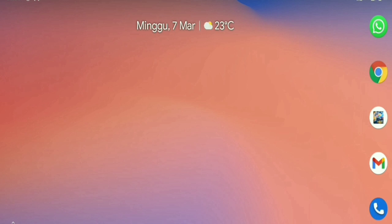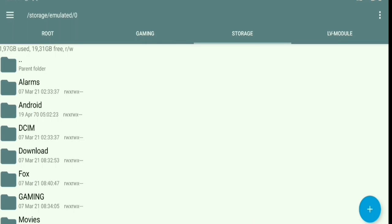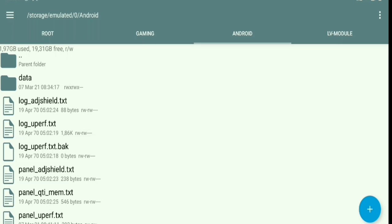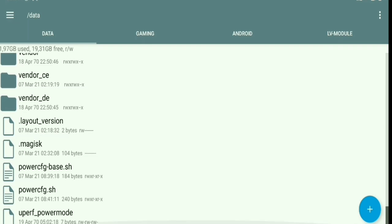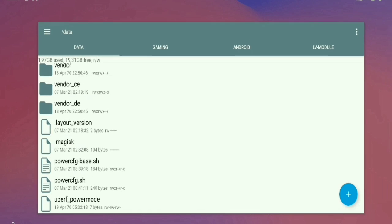How to check if the Magisk module is running or not? You can use Root Explorer or other apps. Open the app, then go to the Android folder — in that folder there will be 6 scripts, or it can be 4 or 10. If there are none, it means it failed. Next, go to the root folder, click the folder called 'data', scroll to the bottom until you find 3 scripts called power cfg base, power cfg, and U per power mode. If you have those scripts, it means Magisk U Performance and Magisk Memory QTI have been installed successfully.